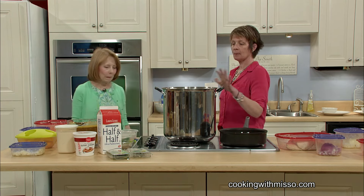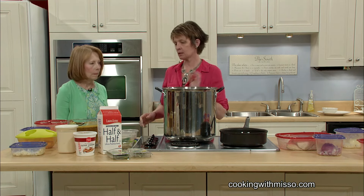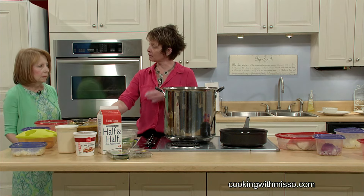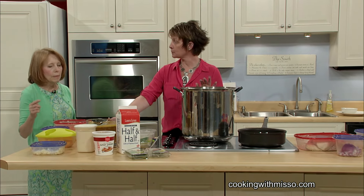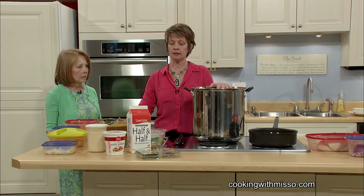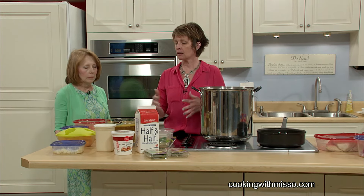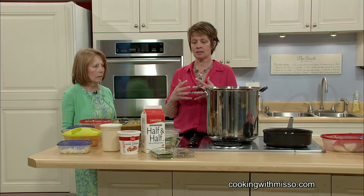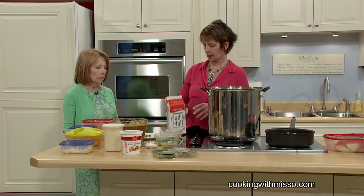What are you going to start with first? I'm going to turn this on about medium. What I do is I add all of my milk and cold products first, because I had the chicken stock already ready to go. I do the milk products first because they're already cold — if you start it and try to bring it up to temp, it starts to burn on the bottom of the pot. I don't like scalded milk; it leaves that residue taste in the bottom of your pan and in your soup. So I'll take one of these half and halves.